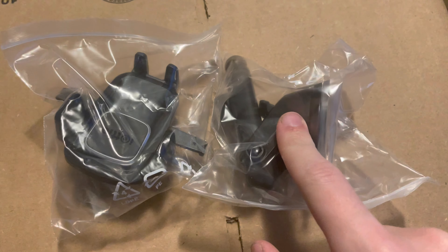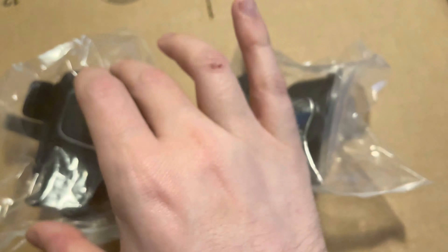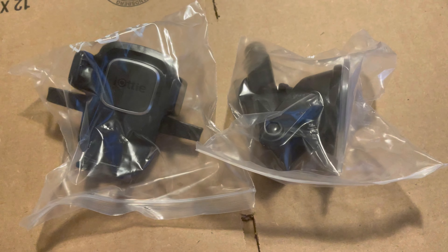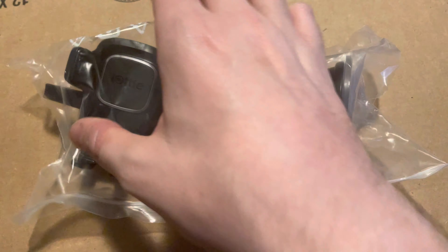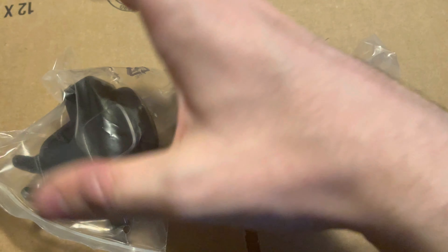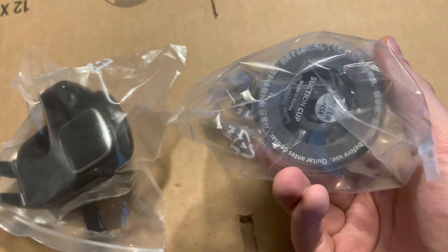This is a phone mount. I don't remember the brand — yep, that's the brand. I've used these before. These hold your phone really well. I'm leaving it in the pack for now because I don't need it out, but it's a really good holding mount.